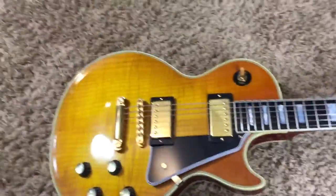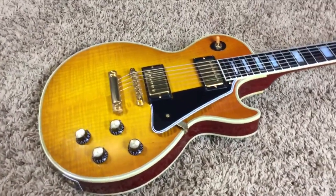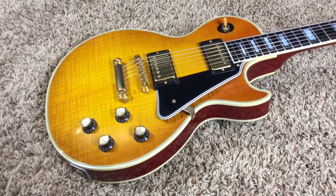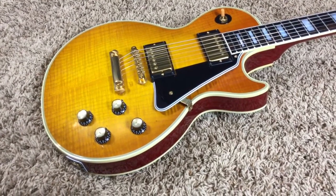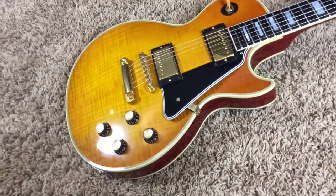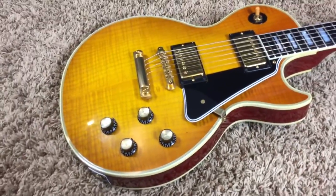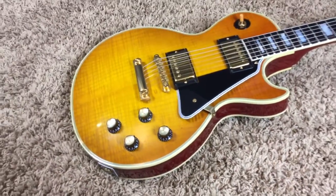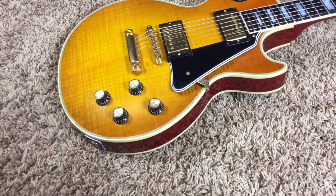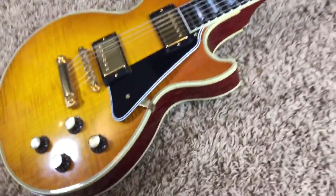We have a beautiful tangerine burst, honey burst — whatever you want to call it. I'm not quite sure what they call it, but these things are awesome. I've had at least one or two others in this finish. They're awesome because they have such a unique look. They're a little bit more orange in person — it's kind of showing up more lemony here, but it's got a little bit more of a red-orange tint to it, especially in person.